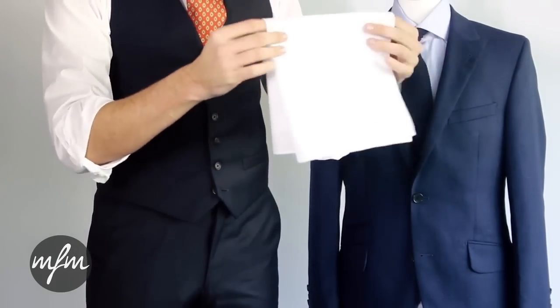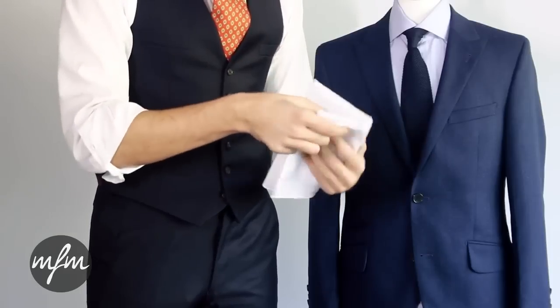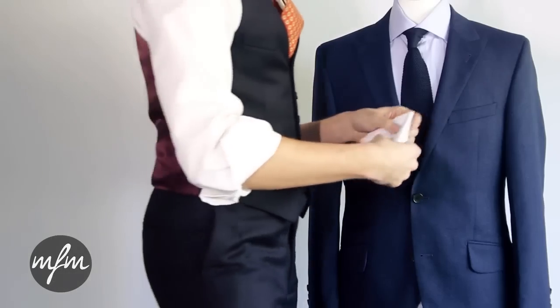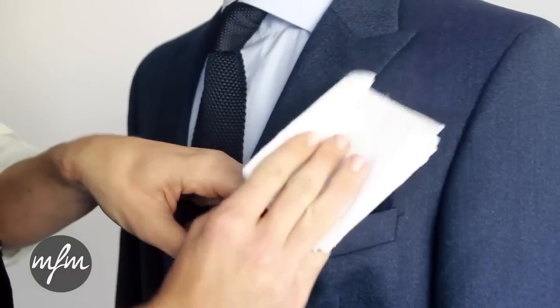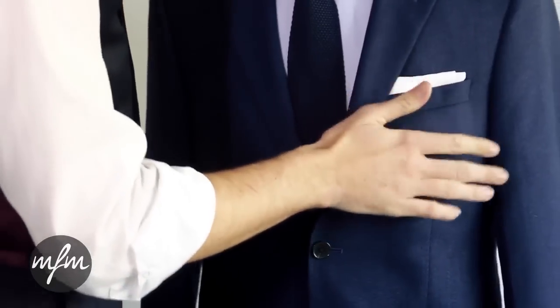To execute this fold you will need to fold the whole thing in half three times, and on the fourth time just fold one end into the middle about half way. Hold onto that edge and place it in position. Use your fingers to rearrange the excess fabric flat into the pocket. There we have the square fold.